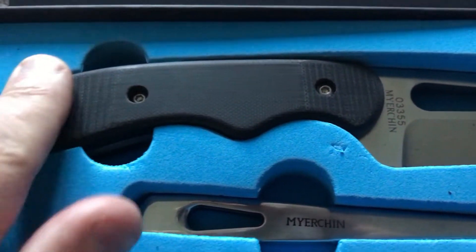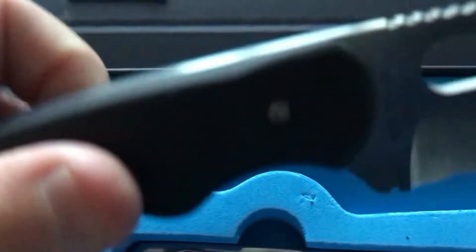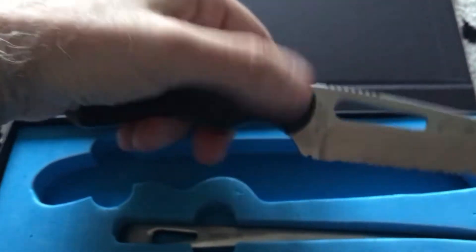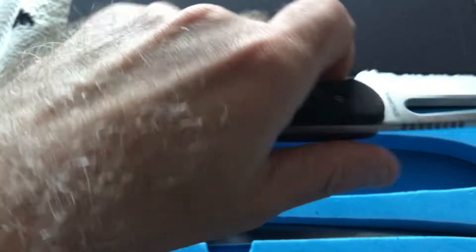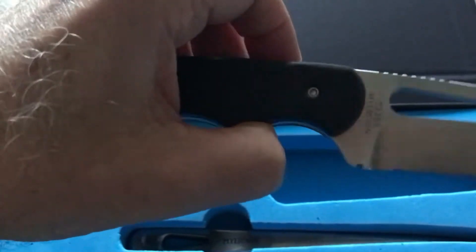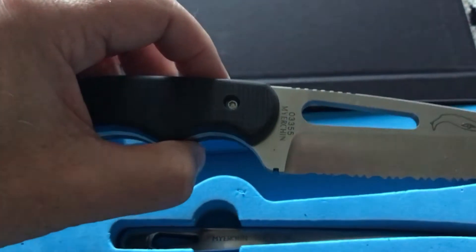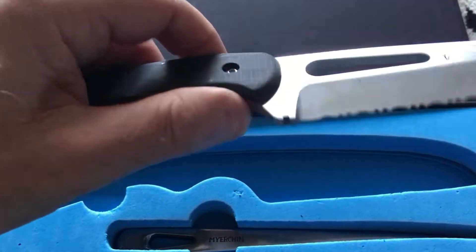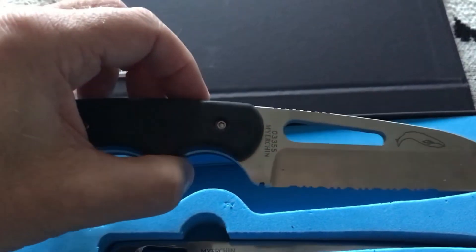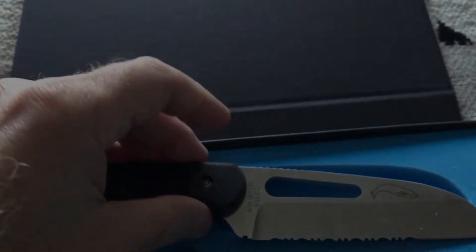It's got what they call a composite handle — a G10 material. It's man-made but absolutely tough as steel. It feels as hard as the blade itself but very, very comfortable in the hand. It's a really nicely weighted knife — it only weighs about 180 grams, or about six-something ounces for non-EU viewers.